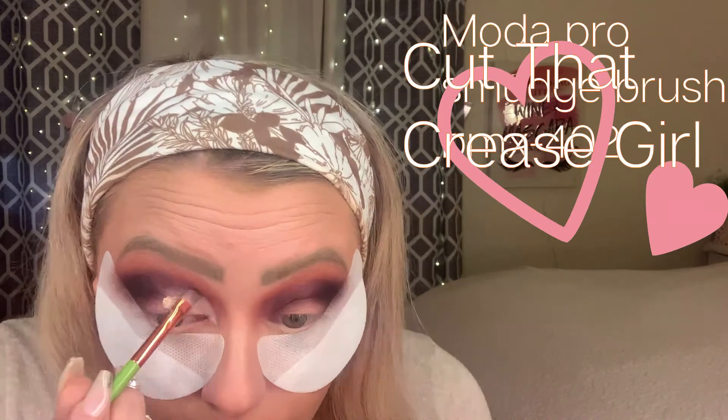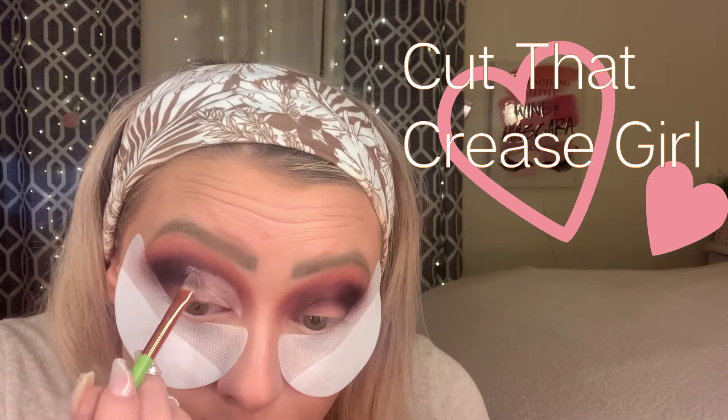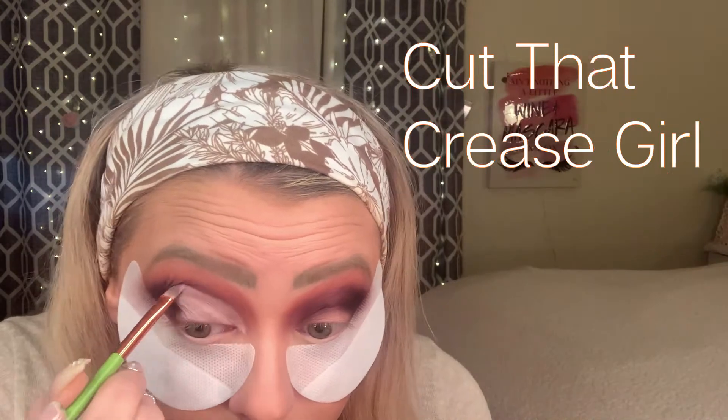Alright guys, we're going to take a cut crease brush, some Tarte Shape Tape, and cut that crease. Then we're going to go back in with Wasted.